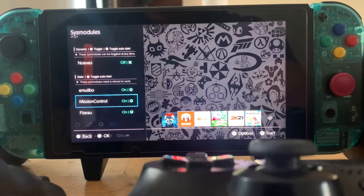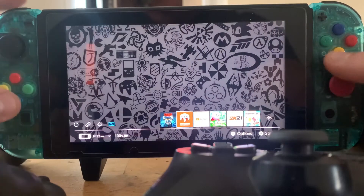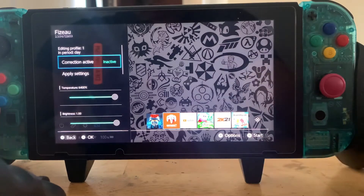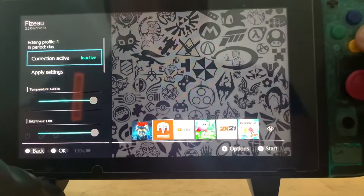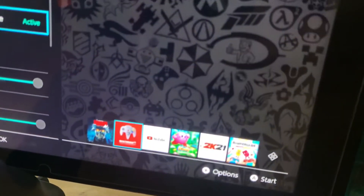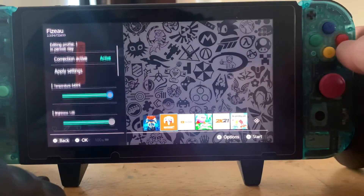Mission Control is the one I want to show you guys, along with the physio overlay. Right now it's inactive. So here you can see how the colors pop out nicer — this is without the settings, and this is with. You can't really tell with my camera not focusing, but now it is. So that's the regular normal view.